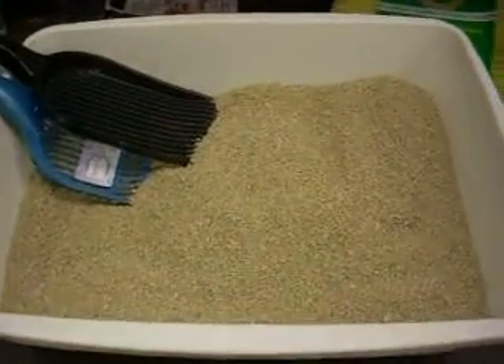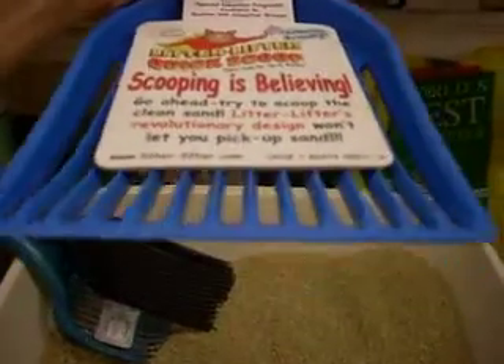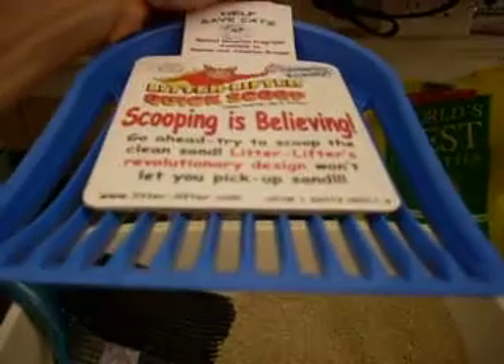Today we are demoing the Litter Lifter Quick Scoop, which is fantastic because it has these tines that are triangular shaped. They really slice through the litter, but they're wider on the base, so they do trap stuff really nicely.